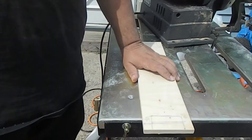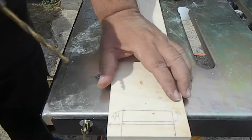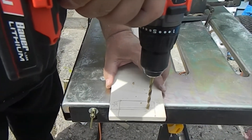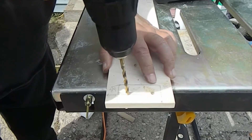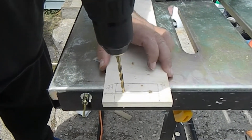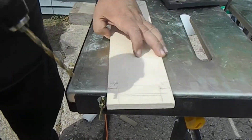The next step is to drill two holes in both sides of these for the uprights. It doesn't have to be exact, but I need to measure the center between each one. We're going to go right about here and then do the same thing on the other side.